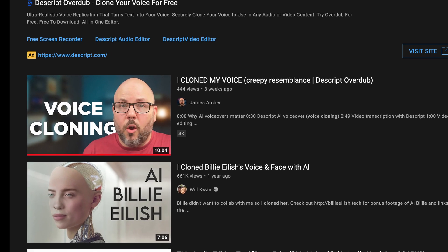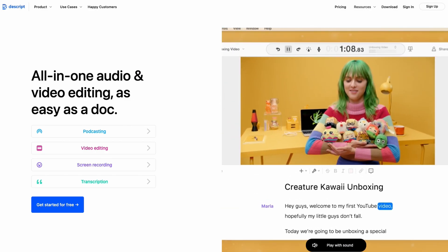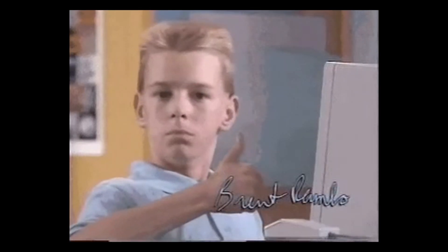I recently posted a video where I shared my experience cloning my voice using Descript's Overdub AI voiceover tool. Even though I only trained it with 30 minutes of my voice, the results were pretty impressive. Have a listen.